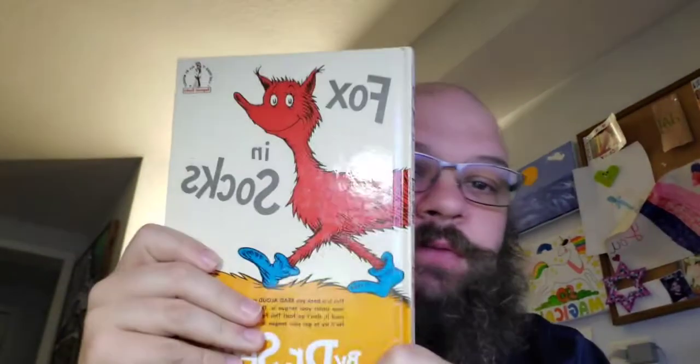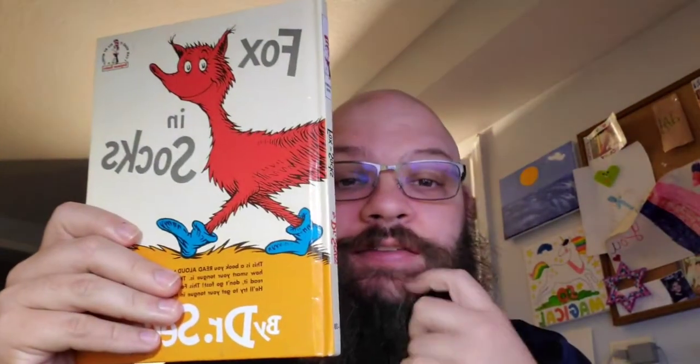Hi! It's 9 o'clock and we're live to do another Dr. Seuss book for Dr. Seuss month, all July long, Monday through Friday, 9 o'clock right here. We're doing Dr. Seuss every night. Tonight is Fox in Socks, which I thought was like a beginner reader. Which it is - I mean it's labeled as a beginner book - but it is a tongue twister.